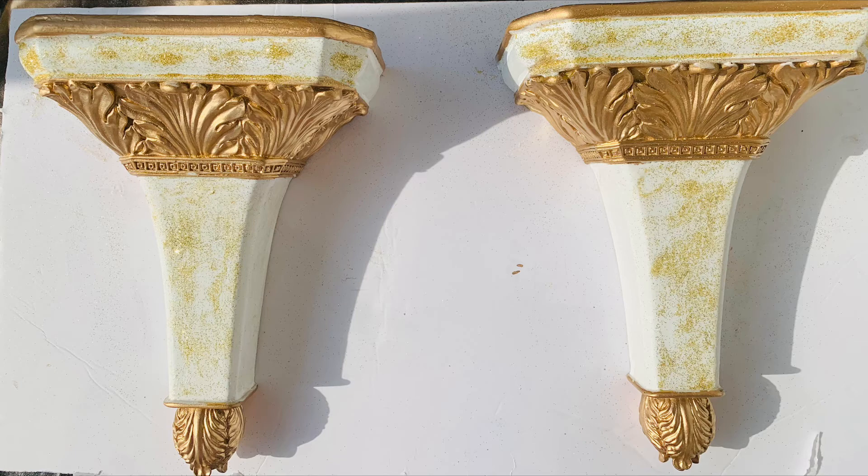I took some metallic gold spray paint, covered the part I wanted to stay white with tape — I believe it was painter's tape. You want to make sure that whatever tape you put on your furniture doesn't mess up the surface and peels off easily, yet still protects it. Then I spray painted the areas I wanted gold and let it dry.